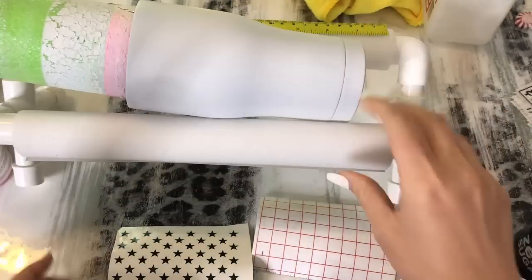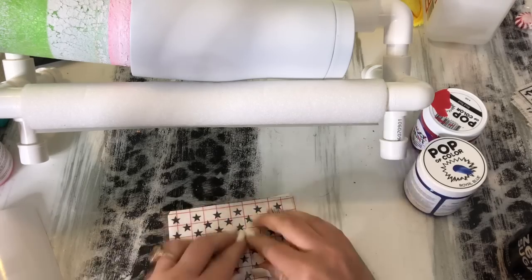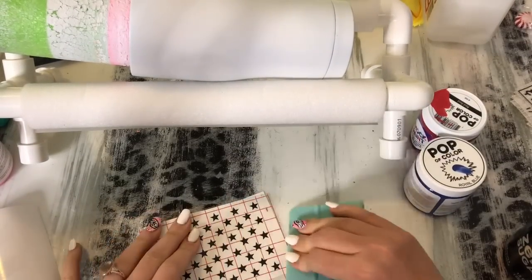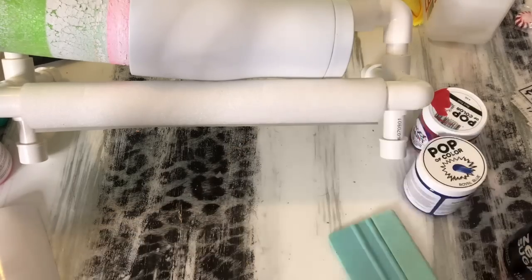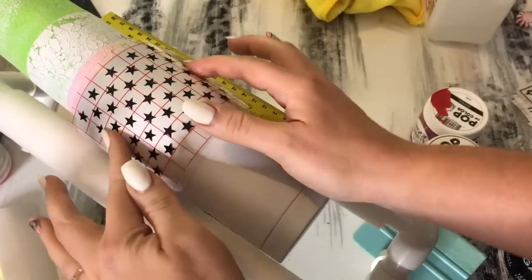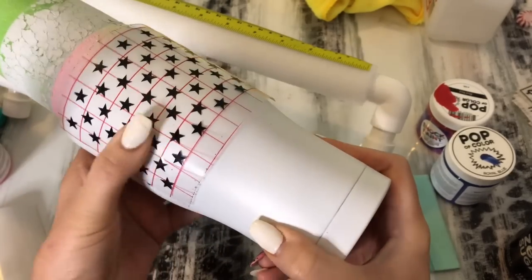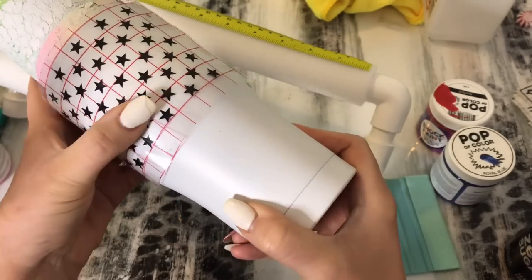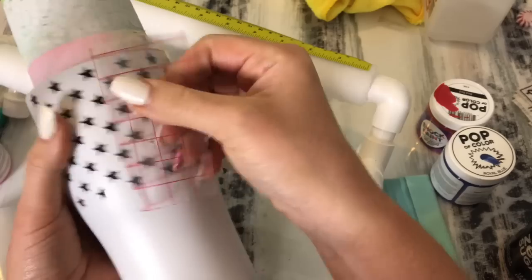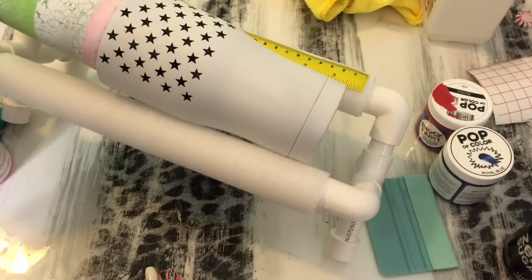We're going to start with a painted white tumbler — I typically use flat white from Rustoleum — and we're going to print out some star decals. I'll link the file I used; it was from Creative Fabrica, super simple to cut out. The transfer tape I use is also linked in the description. We're just going to pick up those stars using regular vinyl and applying them directly over the spray painted base. If you're worried about the vinyl lifting the spray paint you can epoxy before this step.